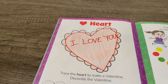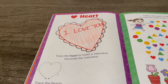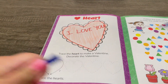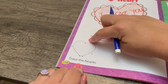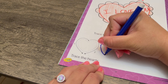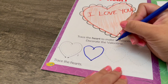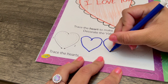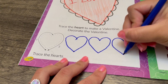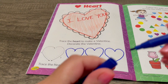All done! Trace the hearts — I'm going to use a blue marker to trace the heart. There we go, trace the heart: one, two. There, we traced the heart!